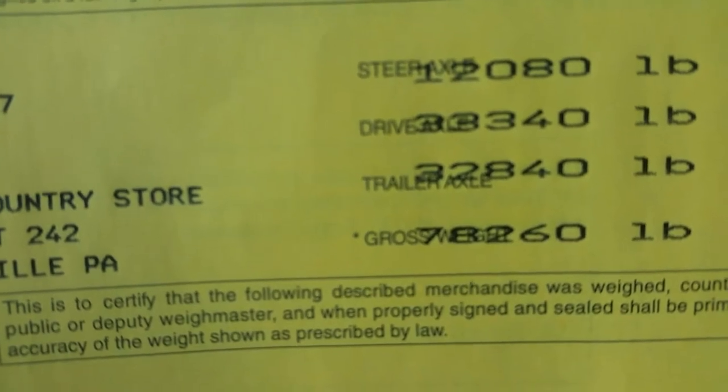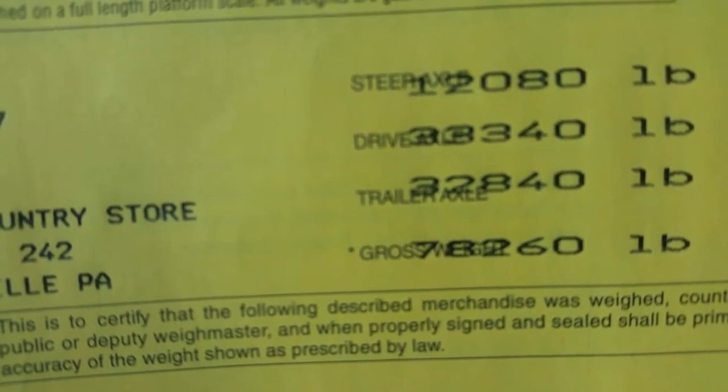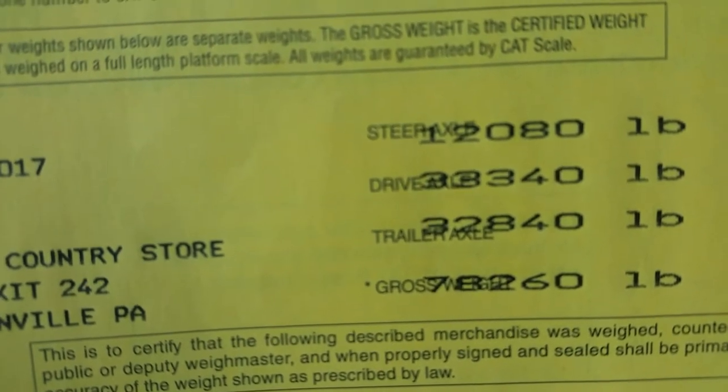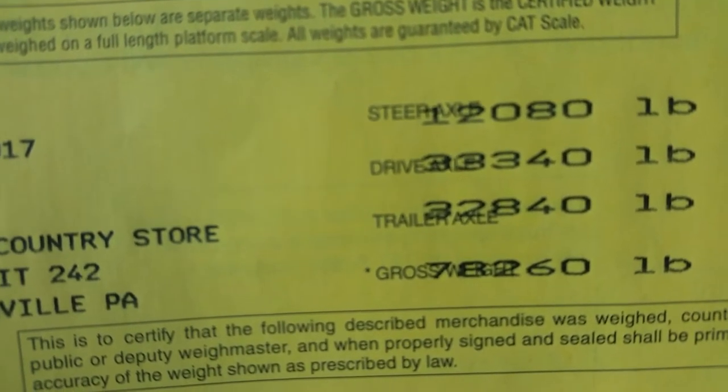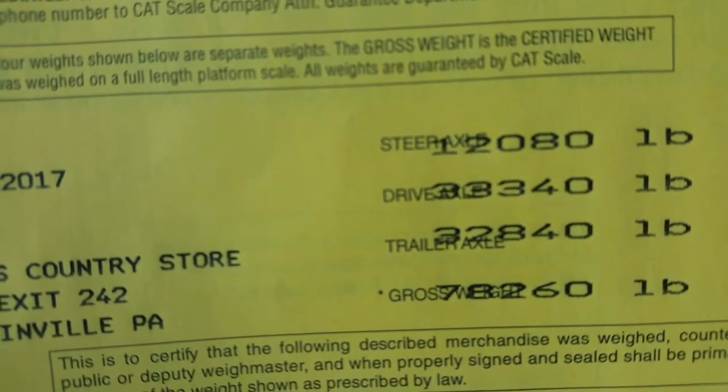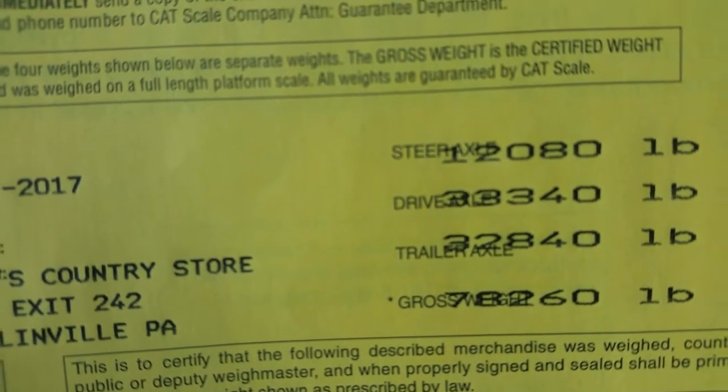So I'm grossing out at 78,260. Very simple. If you need to see a video on how to slide your axles to make yourself legal when you are illegal, those videos are on here also. Thank you.